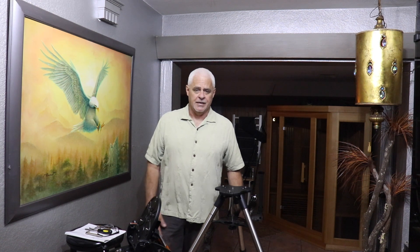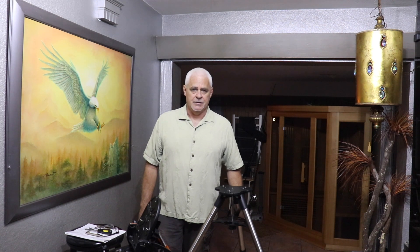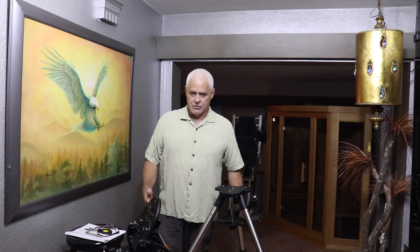I was getting ready to put this thing together today with a new part that I got and I thought, I'm not a big video guy, but what the heck — let's make a video of me putting this thing together and I'll explain it as we go.